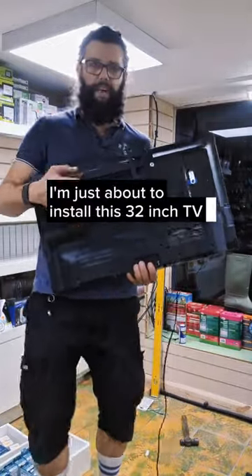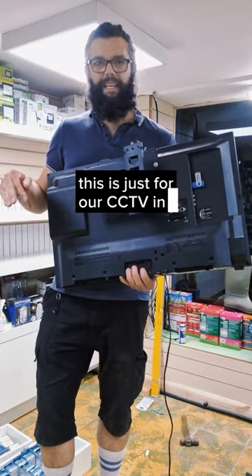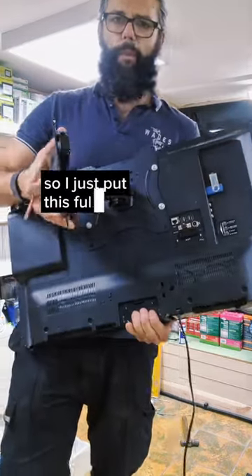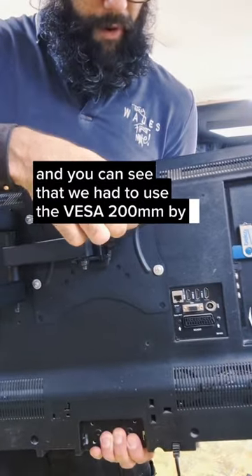I'm just about to install this 32-inch TV on the flat wall back there. This is just for our CCTV in our shop. I'll put this full motion bracket on it and you can see that I used the VESA mount, 200 by 100.